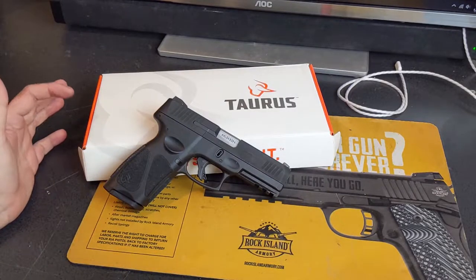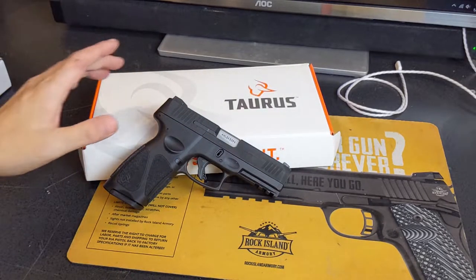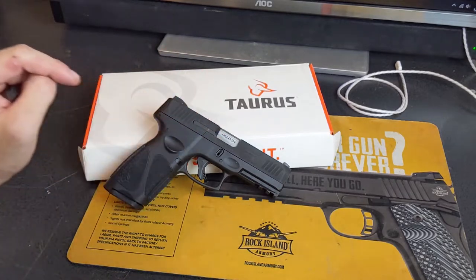What we have here is the third of three pistols that I was filming tonight, including the Beretta and the Sig Sauer. I want to get this one done. However, this one's not quite as important or urgent, because this one is mine.